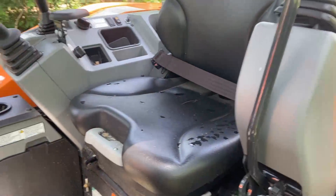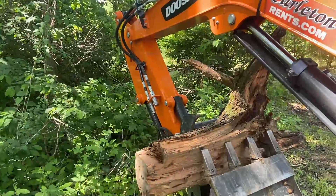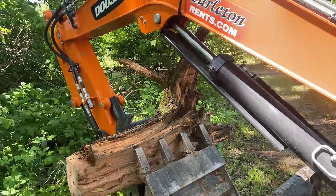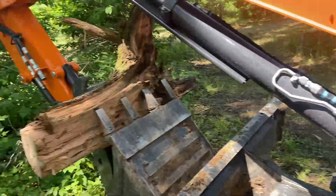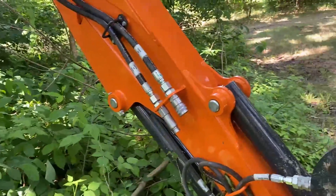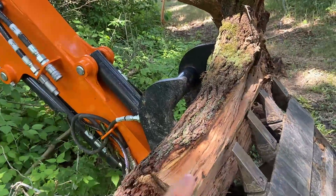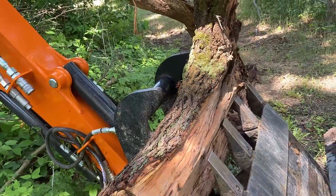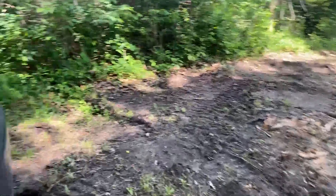This Doosan does have a third function on it to run the thumb. However, we had a little mishap with the excavator. I was out digging my water lines — as you can see, I have tools right here. Digging the water lines, I was digging some dirt and I noticed hydraulic fluid leaking down here.